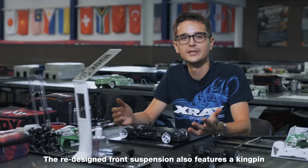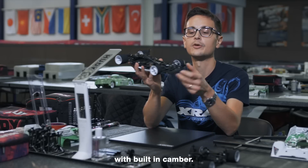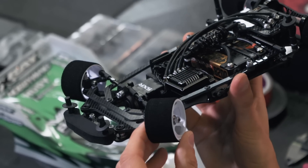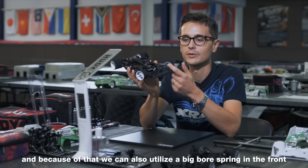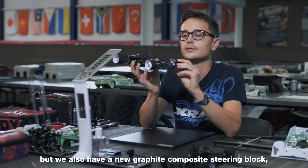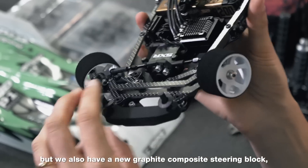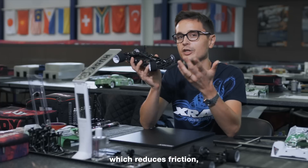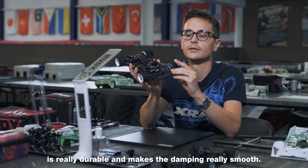The redesigned front suspension also features a kingpin with built-in camber. It's a four millimeter kingpin for maximum durability, and because of that we can also utilize a big bore spring in the front which makes the damping smoother. We also have a new graphite composite steering block which reduces friction, is really durable, and makes the damping really smooth.